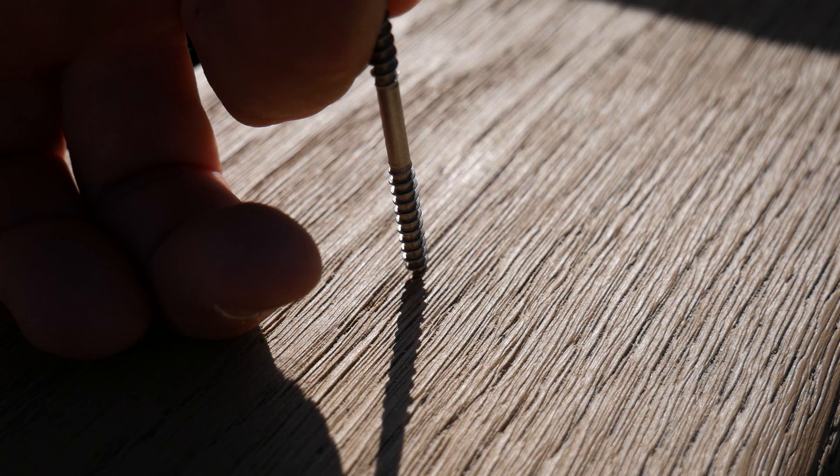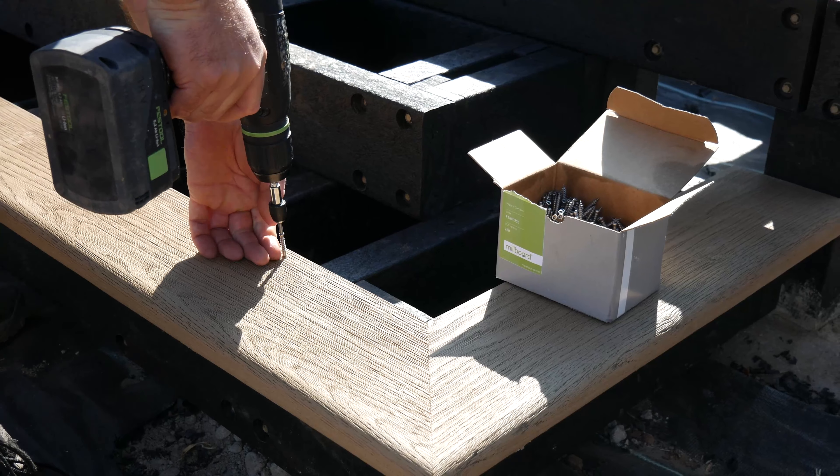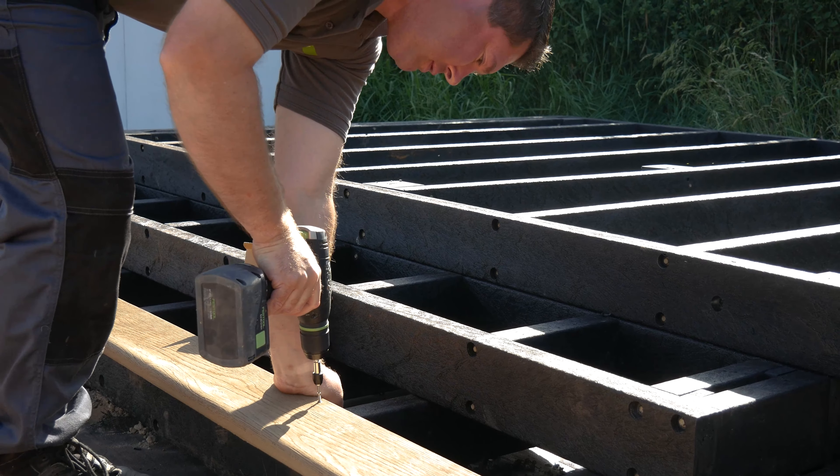Millboard DuraFix stainless steel fixings mean that there's no need to pre-drill or countersink — you can just screw straight in. We advise using a standard driver with the bit provided and not an impact driver to fix the DuraFix screws to the decking, as this can break the drive bit and screw head as well as impede the board from being fixed directly against the subframe.